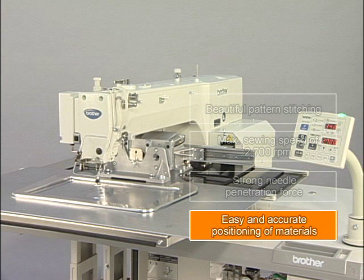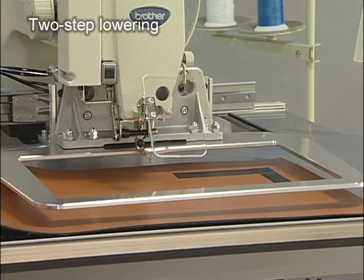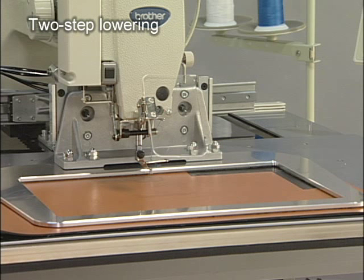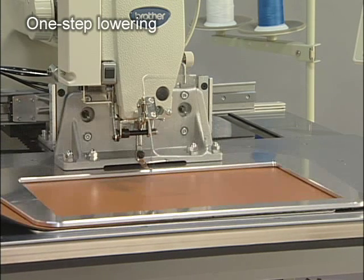The BAS342G is also superior in operational performance. By setting the work clamp operation to two step lowering, the work clamp can be lowered with a pause at the intermediate position. This allows quick and accurate positioning of materials. When positioning materials with the work clamp is not necessary, one step lowering is available for a quick clamping operation.